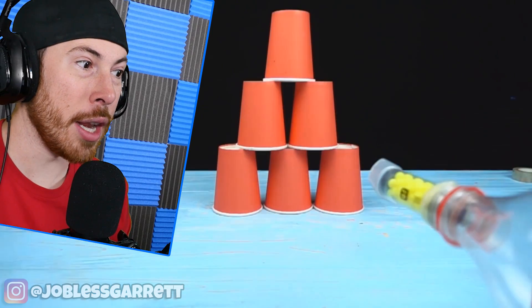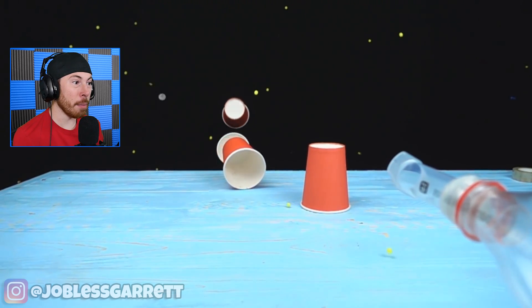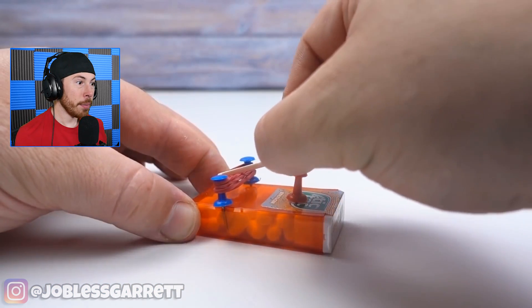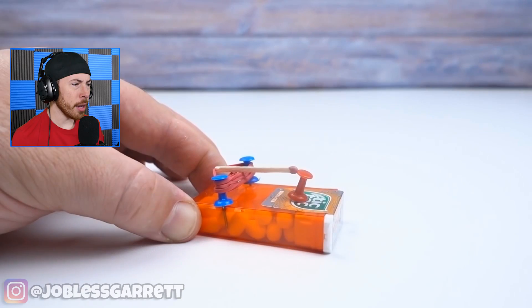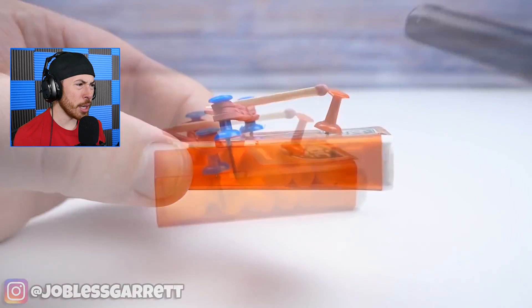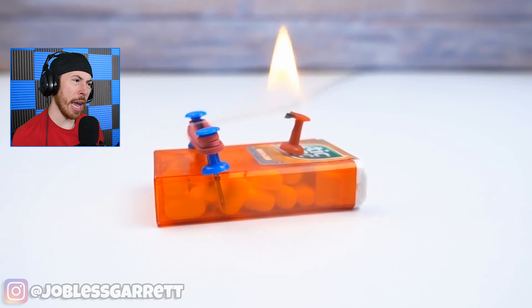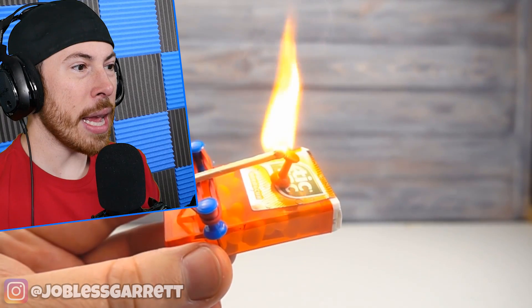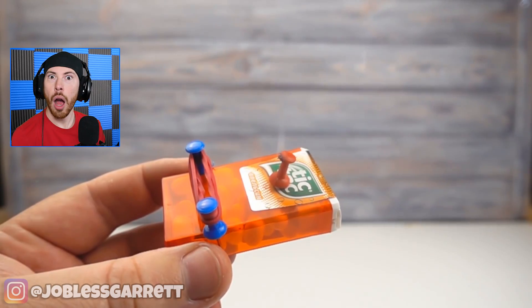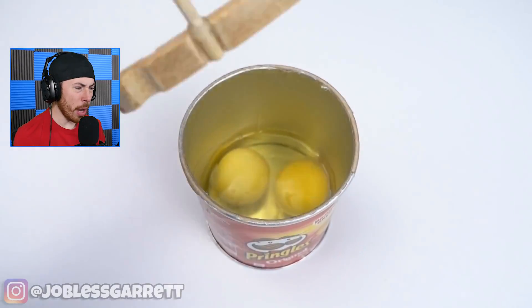He just made a shotgun — look at this! He made a shotgun out of a Coca-Cola can bottle. Oh, no way! This guy made a — what is this — a Tic Tac launcher? Wait, a Tic Tac candle? Wait, it shoots it! Bro, that is so cool.